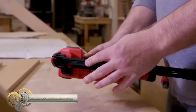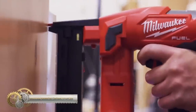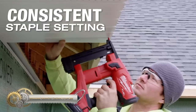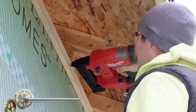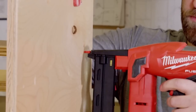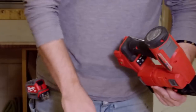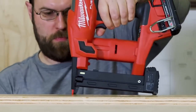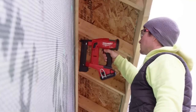The Milwaukee M18 Fuel 18-Gauge Narrow Crown Stapler revolutionizes stapling productivity with its cordless design and powerful performance. It sinks staples to the proper depth in hard materials and offers adjustability for soft materials. The brushless motor and intelligent technology ensure optimal performance and durability.